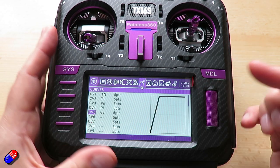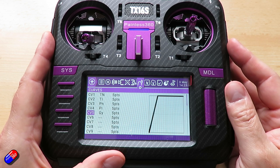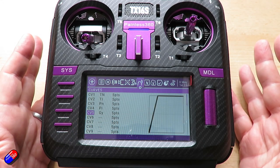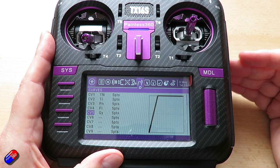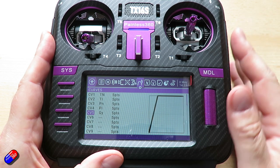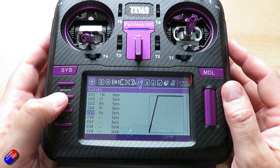In terms of flight modes, there are three on the helicopter: normal, idle up one, and idle up two. As an old helicopter pilot I only fly two flight modes — normal and idle up — and switch between those two. If you wanted additional curves you could absolutely add them.